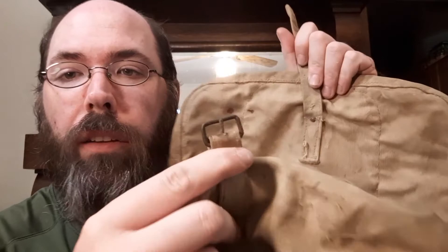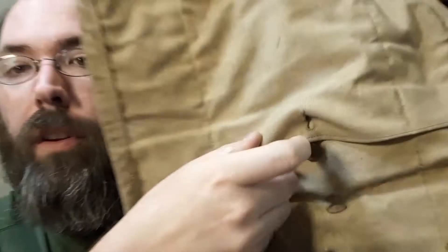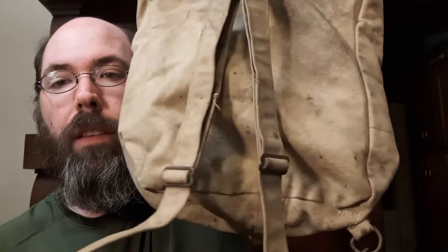Then you have this open part, and that's where you'd put your clothes or other goods. It has a buckle, and here it does have a little button so you can close that up. When you flip this open, your pan doesn't fall out everywhere. So that's the inside flap covered.